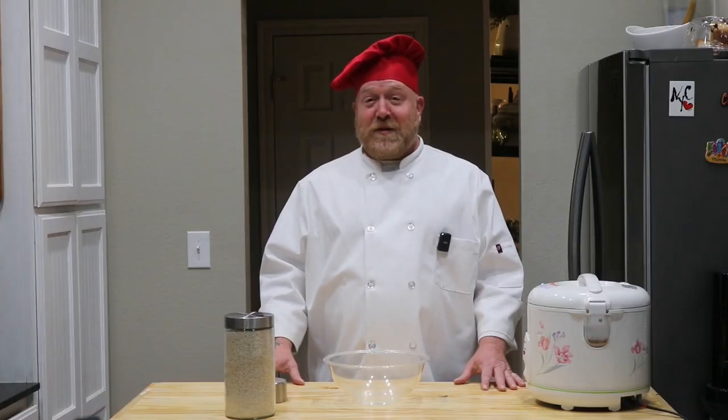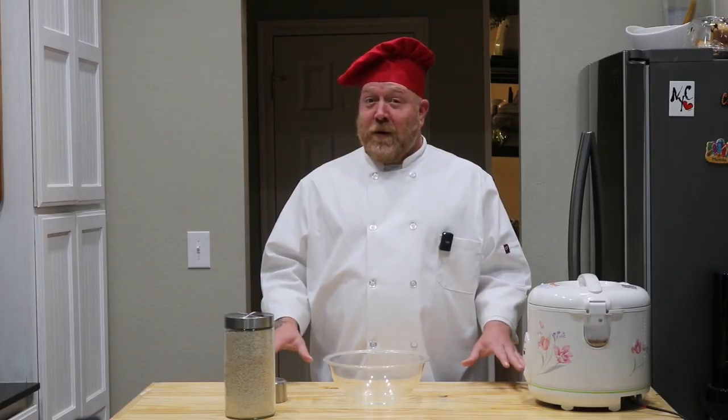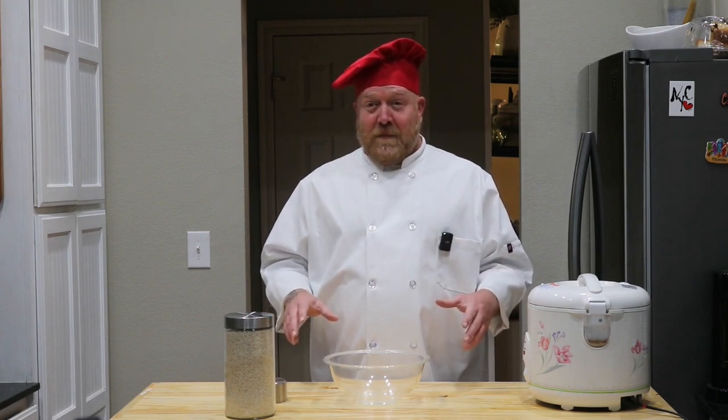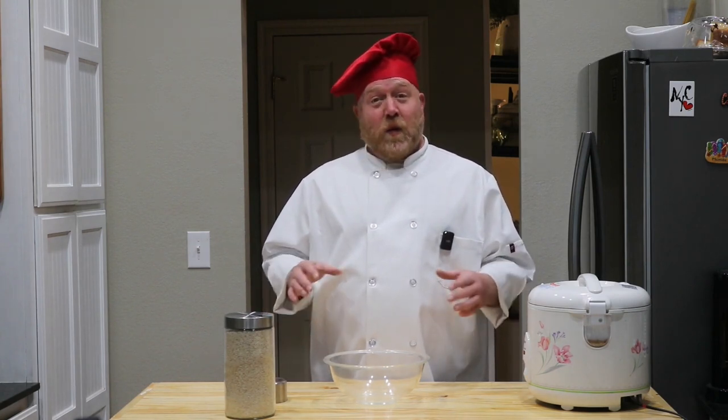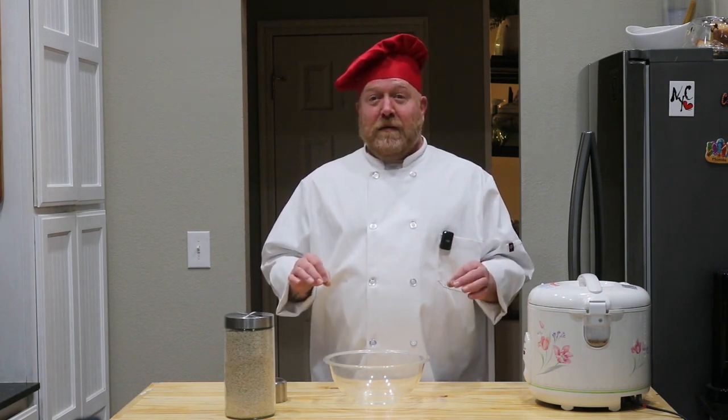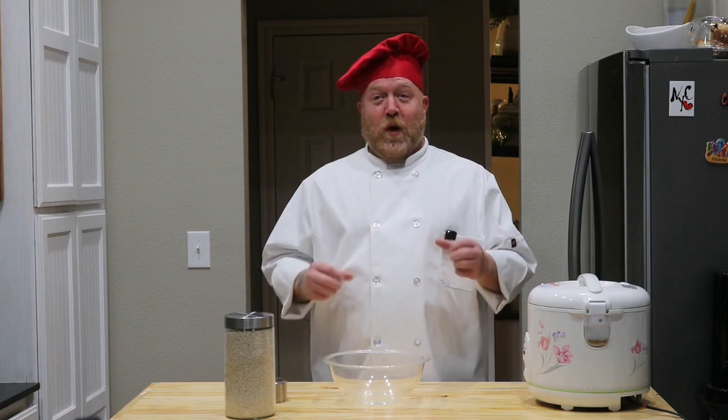Welcome back to the Shih Tzu Chef. What we're doing today — one of our pups has an upset stomach. So we're going to make her a nice, bland, easy meal that'll get all of her parts working right again.